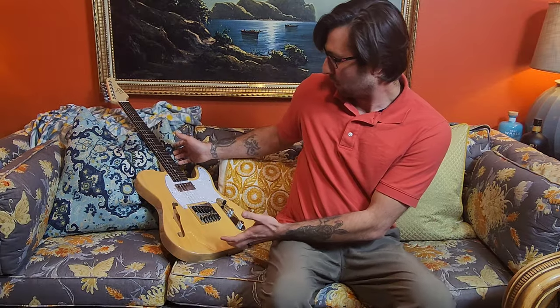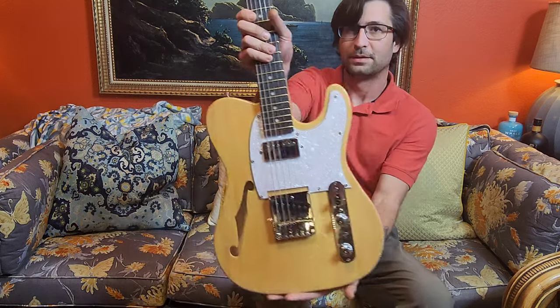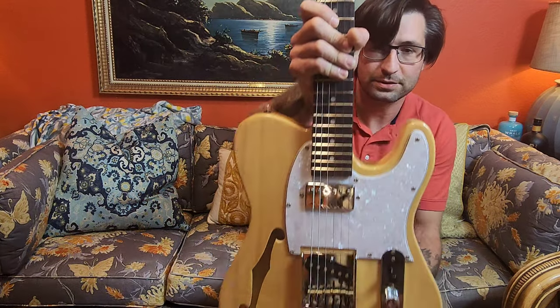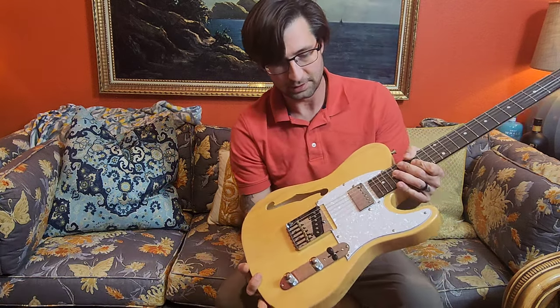Man, I wish I had another guitar to play. Hi guys, welcome to the channel. This is Glary's GTL Telecaster Thin Line. So what is it?